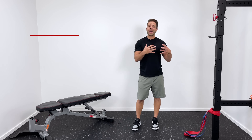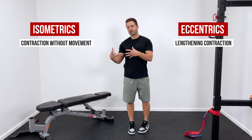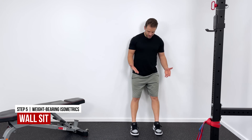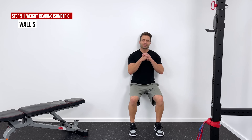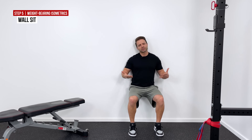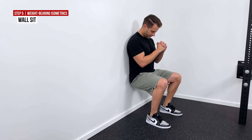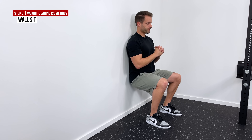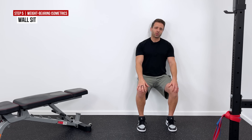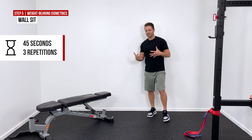The first thing I want to walk you through are some isometric exercises — a contraction without movement. The first isometric I like to start with is a wall sit. Back up to a wall, feet come out about a foot or so, then hinge at the knees and drop down as low as you can comfortably — ideally until your thighs are parallel. Hold this wall sit for about 45 to 60 seconds. Because of the position and how far you're sat back, there's very little stress going on at the patellar tendon. 45 seconds three times is a great number to shoot for.